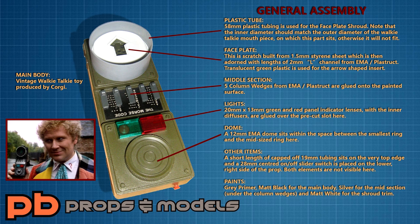Calling this project a build is somewhat of an overstatement, because for the most part all you're doing is plonking various plastic parts onto the shell of a vintage toy from the 1970s, and then slapping a load of paint over it. It really is that straightforward, and it almost seems insulting that I'm about to tell you how I made mine, because looking at this graphic it's quite obvious how it was done.